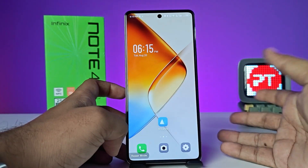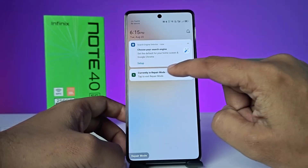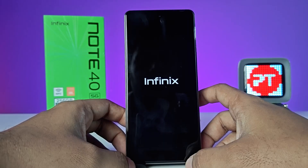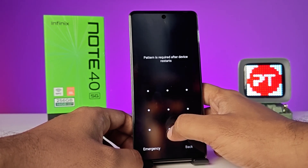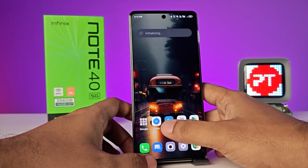After the service center has finished the repair, you can simply tap to exit repair mode. Click on Exit Repair Mode and confirm. Now enter your password or pattern, and the phone will return to normal mode.